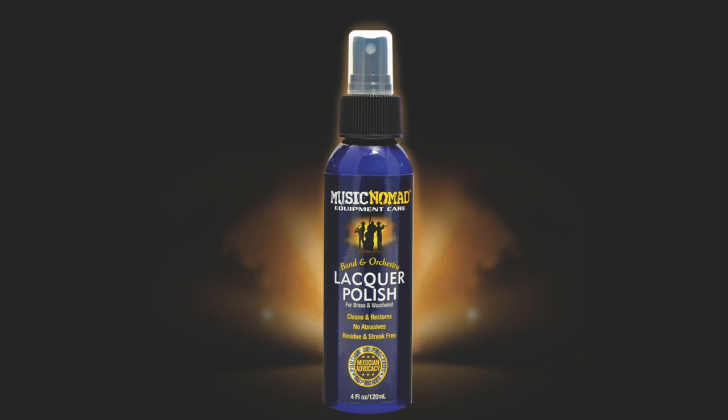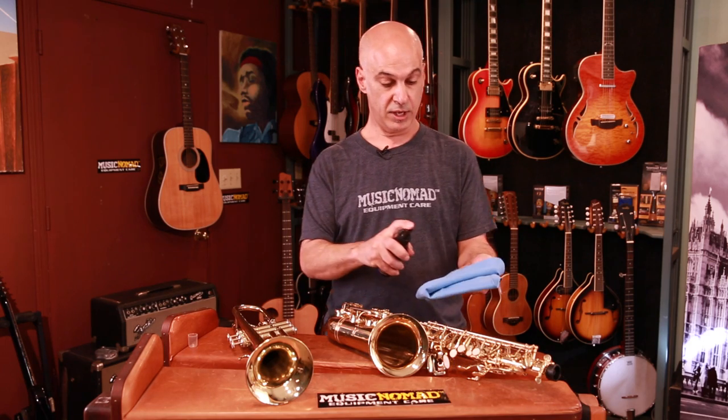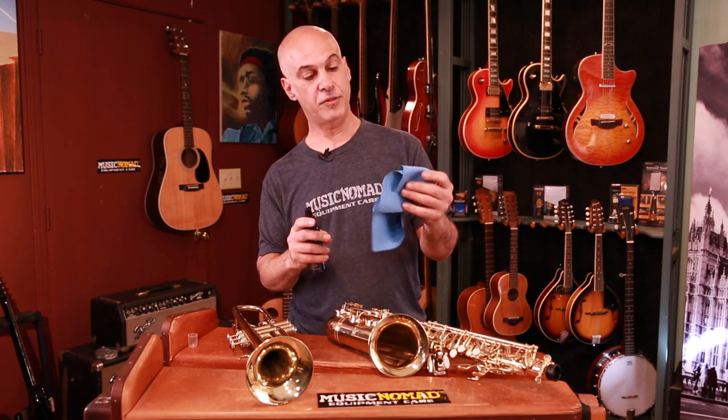It is a non-abrasive polish — spray-on and wipe off. Very easy to use, non-toxic, non-scratching for your lacquer finish instruments. You can disassemble your instrument if you want and do a full clean, but you can also just spray it on the cloth. We have a microfiber cloth that's specially designed for your lacquer instruments.